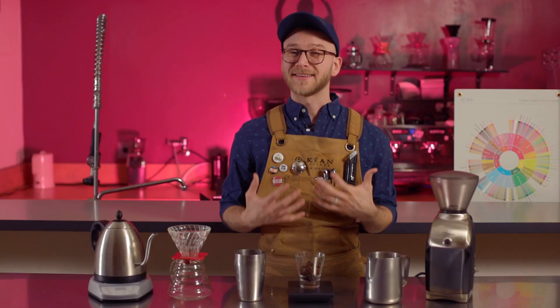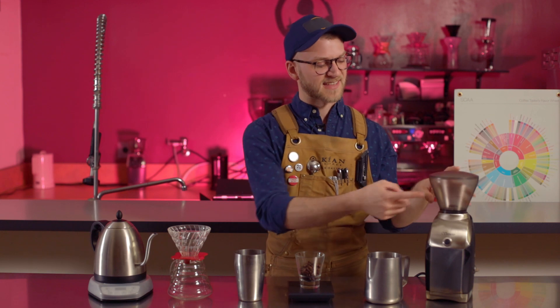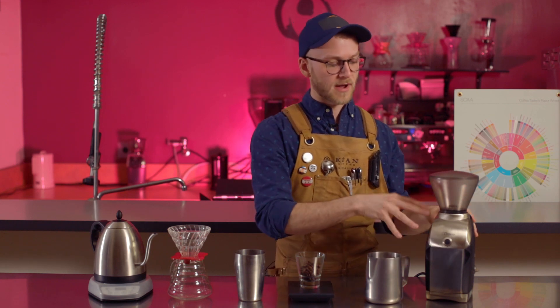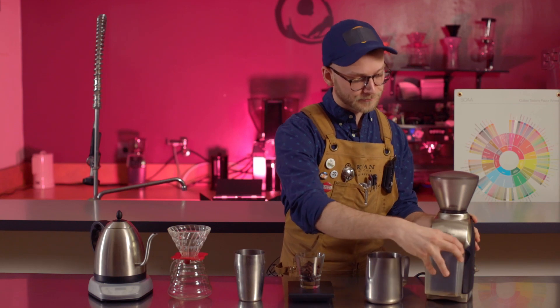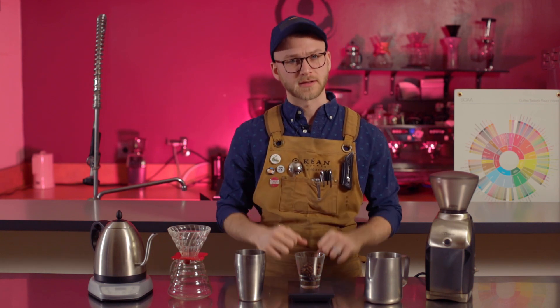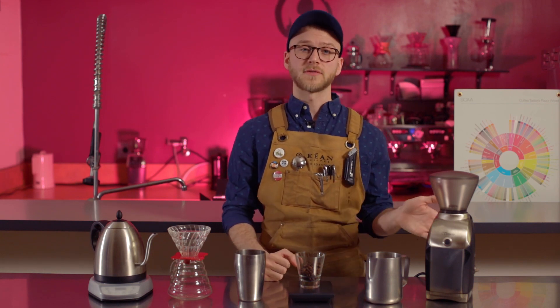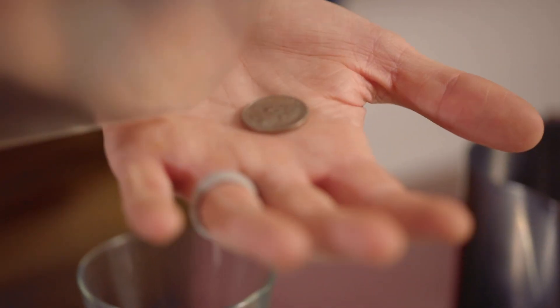Now it's time to grind our coffee. Ideally you're going to be using a burr grinder. The benefit of a grinder like this is that it has an entrance and an exit — once the grinds reach a certain size, they'll be put into this chamber here. With a blade grinder, it's all just one chamber, which makes for a much more varied grind size. Regardless of if you use a burr grinder or a blade grinder, we're going to be looking for something around the consistency of sand.